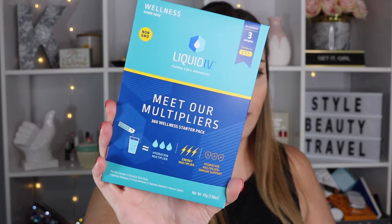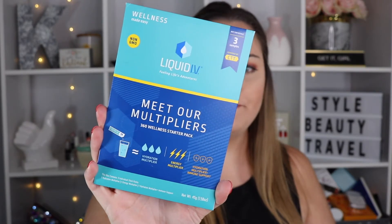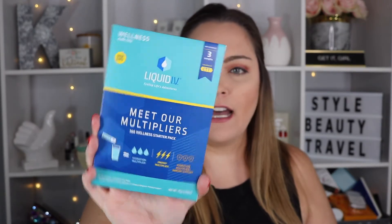The first thing we have here is the Liquid IV Fueling Life's Adventures. These are packets that you put in your water bottle. I have been using Liquid IV now for probably a few years. It's one of my favorite travel items — I usually always take it when I travel. It's like drinking three bottles of water, and if you know me, I'm really bad at drinking water.